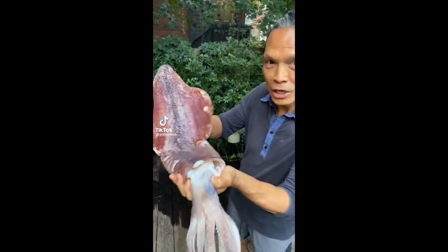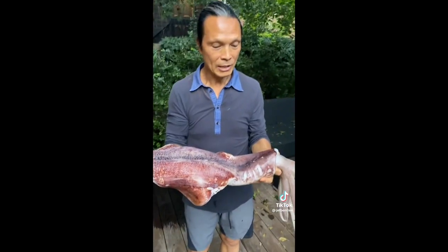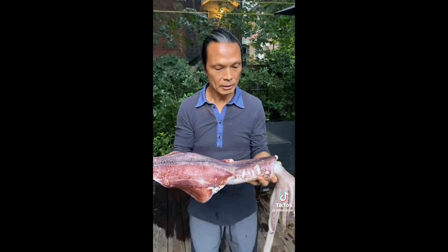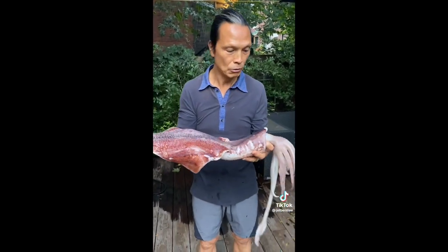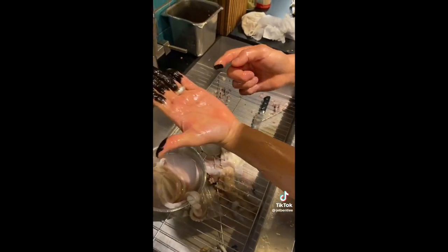What is that, dad? That's a giant squid. What are we gonna make today? We're gonna stuff it Chinese style with a little European ingredient — I think it's like the ocean meets the ocean. It's gonna be amazing. You see this? That's squid ink.